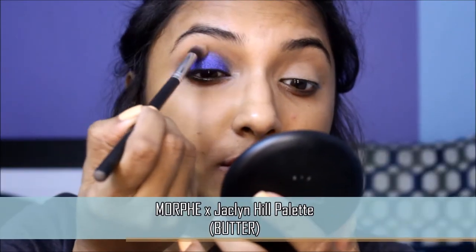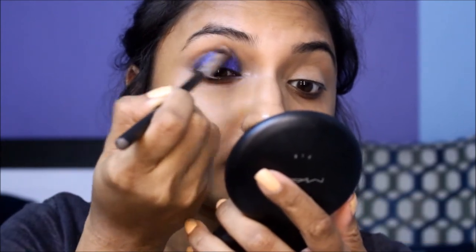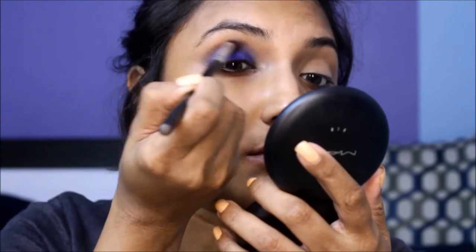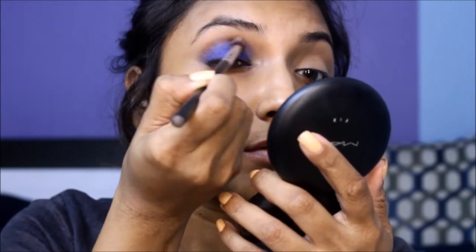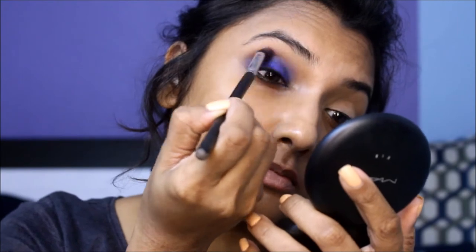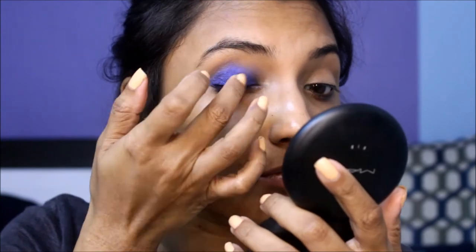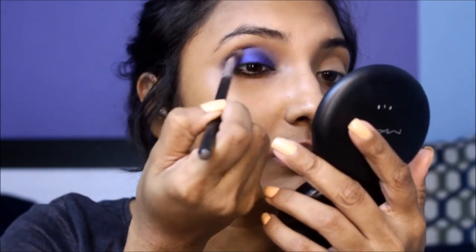Blend it tight to make sure you don't muddy up above the crease. Go back in with that blue shadow to intensify the color — all that blending would have taken away the beautiful pop of blue. You need to repeat the previous steps to achieve a nice depth to your smoky eye.